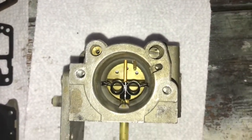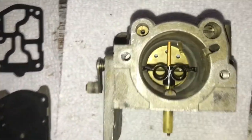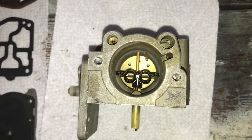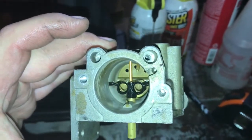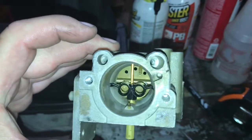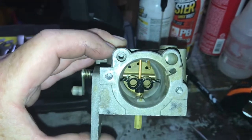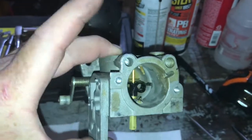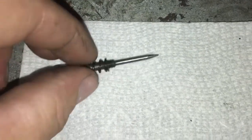I'm going to clean this thing, put it back together, and see what happens. It looks like we've got another jet on the left and the air idle adjustment screw on the right, so I'm going to pop them out. Got the air idle adjustment screw out with the spring and needle, and what looks like the low-speed jet — I pulled that out and it looks in good shape.